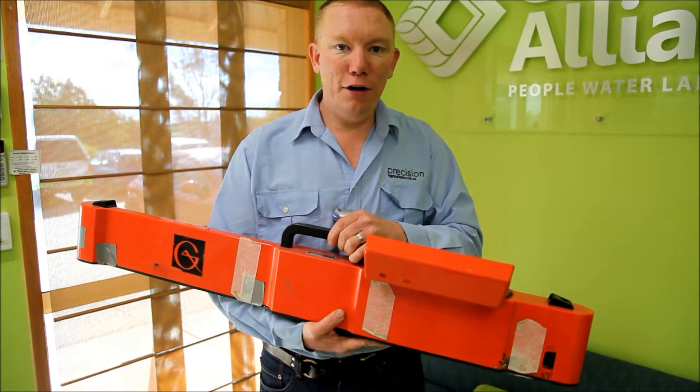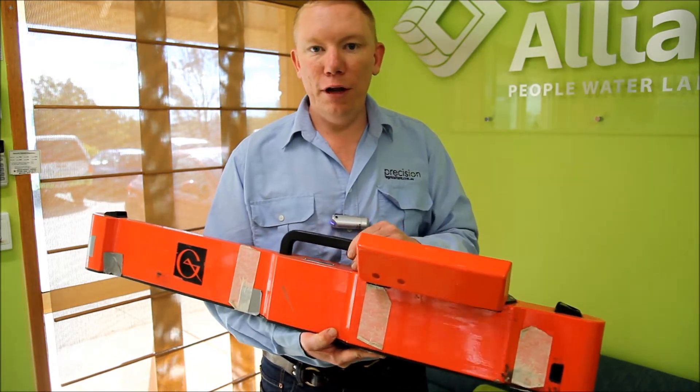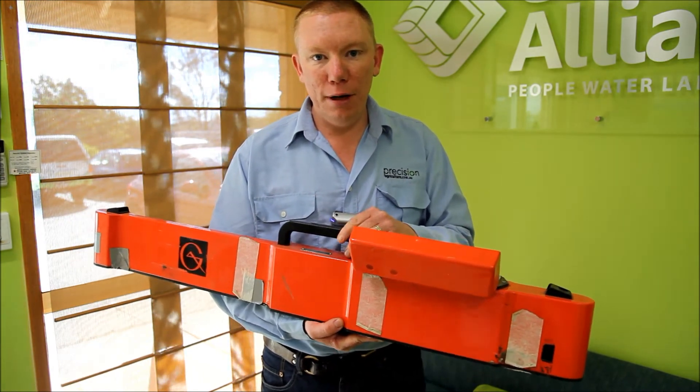Tim Neal from Precision Ag. We're just going to talk a bit about what an EM38 is and what it does. This is the Geonyx EM38 from Canada. It's basically one of the electrical conductivity measuring devices that's on the market.